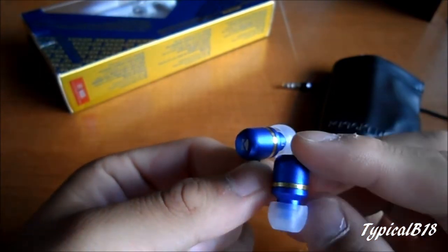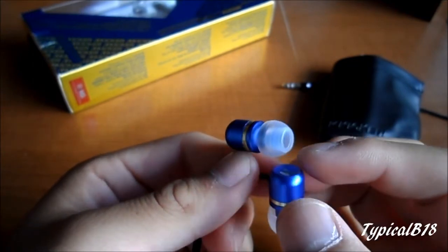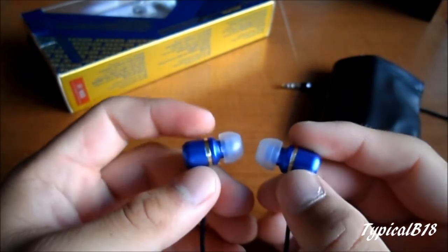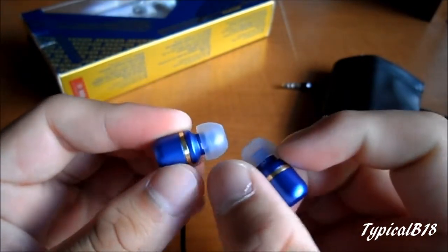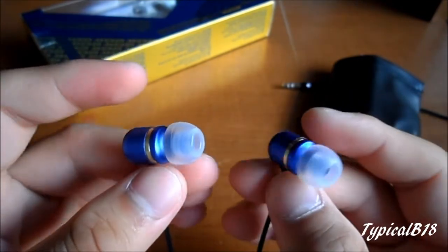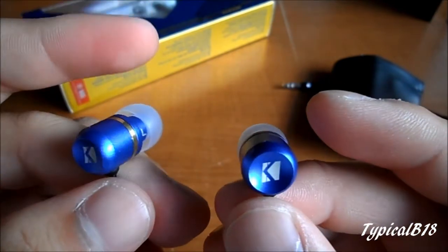Anyways, it's a round style as you can see, and the way they indicate left and right — I'm not a big fan, because it's on the side and sometimes you can't really see it. Just a closer look at them.